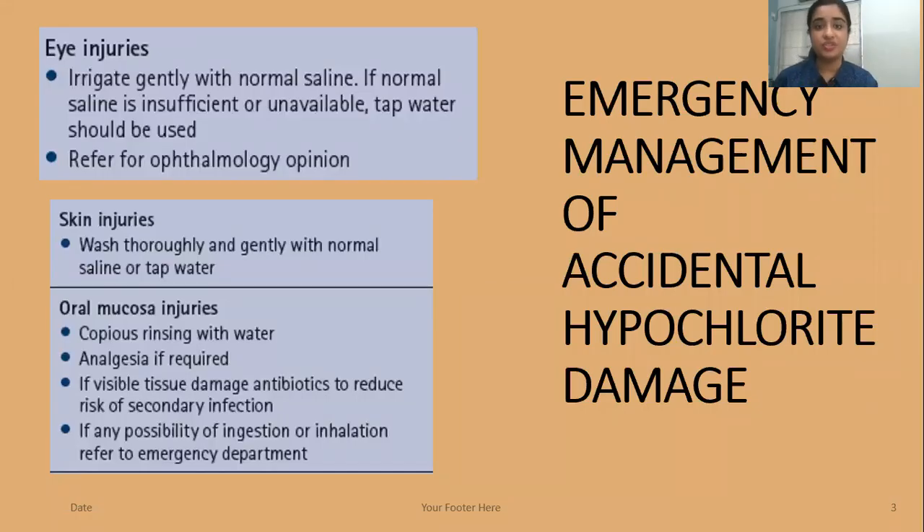What are the injuries that can be caused in a sodium hypochlorite accident? First, eye injuries. If it gets spilt on the eyes, irrigate gently with normal saline. If normal saline is insufficient or unavailable, tap water can also be used. Refer the patient to an ophthalmologist for further opinion.